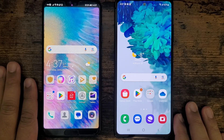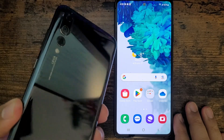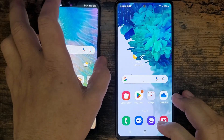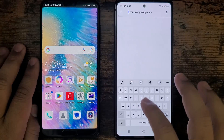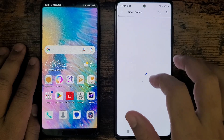Hello everybody, back again with another episode. Today I'm going to transfer all my data from Huawei P20 to Samsung S20 FE. To start this, you have to connect both phones onto the same network, and on both phones you have to go and download the app called Smart Switch.